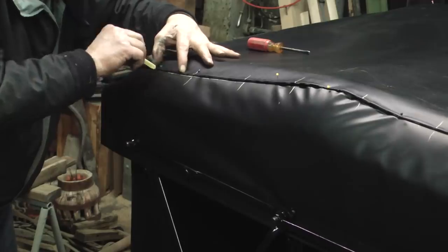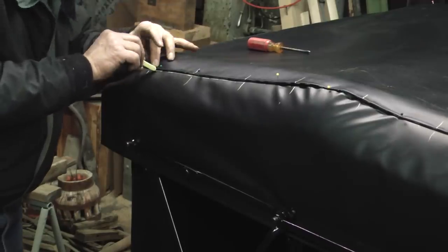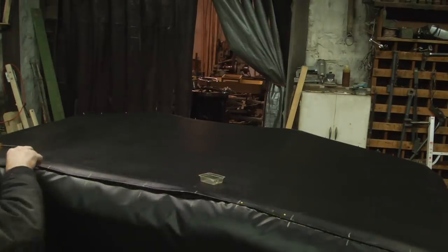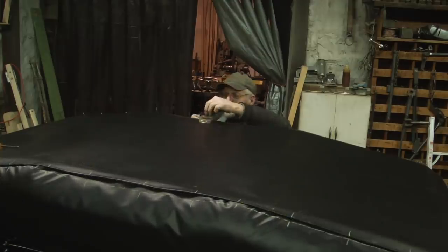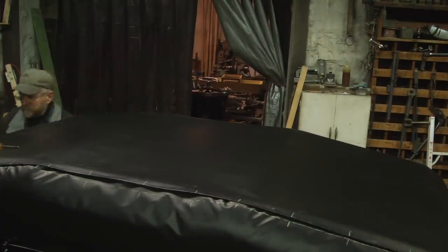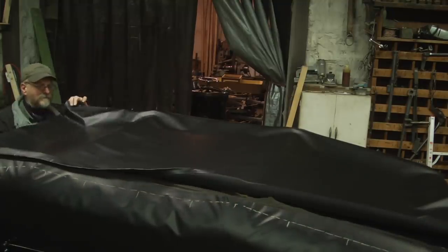Now if I ended up with all these wrinkles in the seam, I wouldn't be too happy with the result. But when we put these together, we're going to work these little wrinkles out. This is where the buggy top has to fit the buggy that it was made for. Because when you move any of the attachment points of the sockets to the buggy, it throws all this measurement and fitting out of whack. That's why you can't change one top that belongs to one buggy to another buggy.